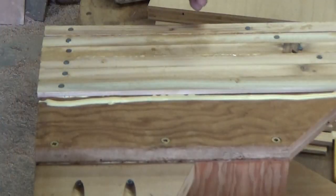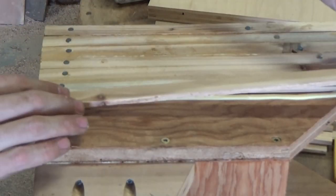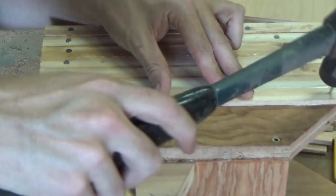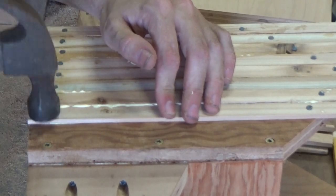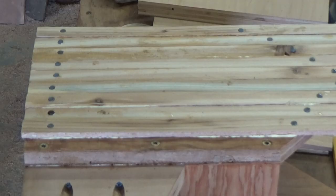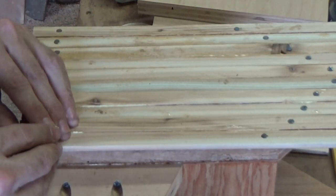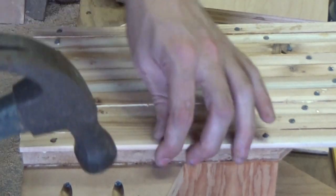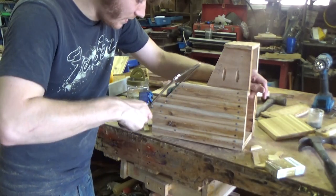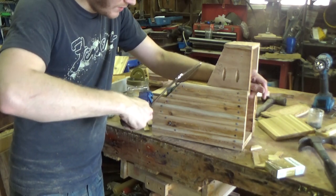If you want to get the gluing part done real quick, just spread glue over the whole surface. For me, I don't feel like dealing with the mess. Man, I could smell that sweet cedar when I was cutting these strips, let me tell you that much. I'm putting this one up a little high because I know there's a screw somewhere around here. I'm just kind of holding it down as best as I can and then using my coping saw and guiding the blade along that 45 degree. Watch how the pocket holes go away.